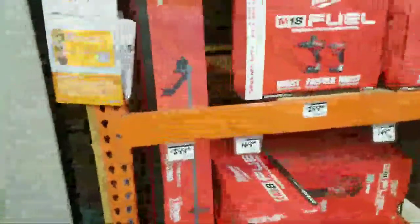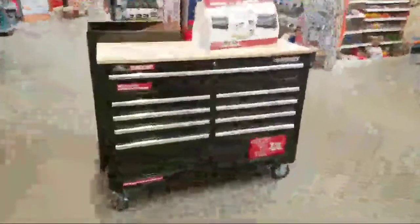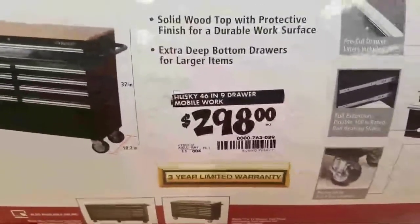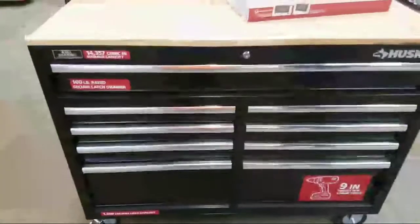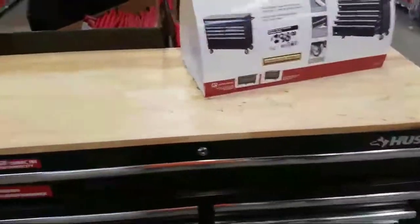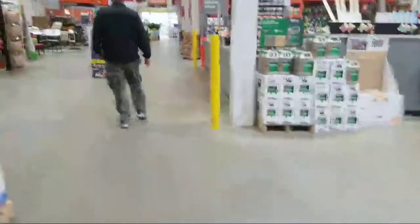I got a Husky — these are actually pretty well built. This is a Husky 46-inch, nine-drawer mobile workbench. But you should see the one I built — it's double, triple the size of this thing. It doesn't really have drawers, but if you can build your own, I have all storage underneath. They want $298 for this thing — it's crazy.